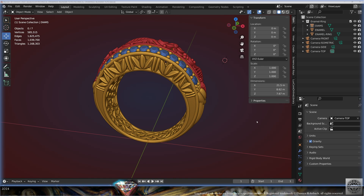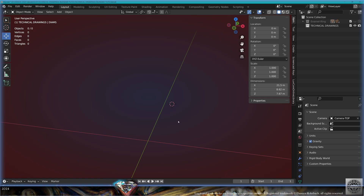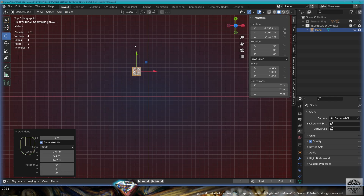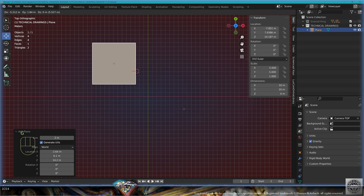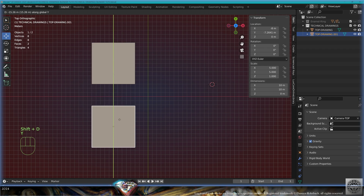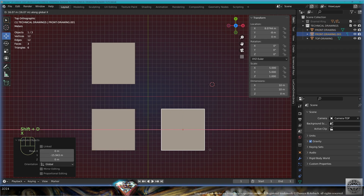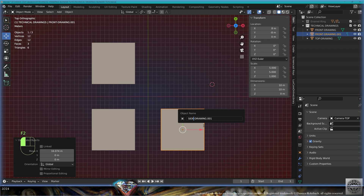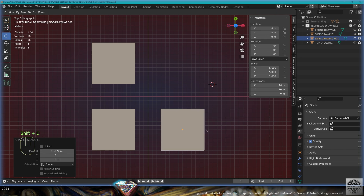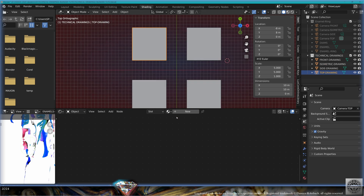So we've made all these pretty images — now what? Create a new collection, call it 'technical drawings', move things there, and hide your jewel collection. Top view: Add Mesh > Plane, size 10, move it to -8, 8, 0 — call it 'top drawing'. Shift+D on the Y-axis, move here to -8 — call it 'front drawing'. Shift+D on the X-axis to 8 — call it 'side drawing'. Shift+D on the Y-axis to 8 — call it 'isometric drawing'. Save and be happy.